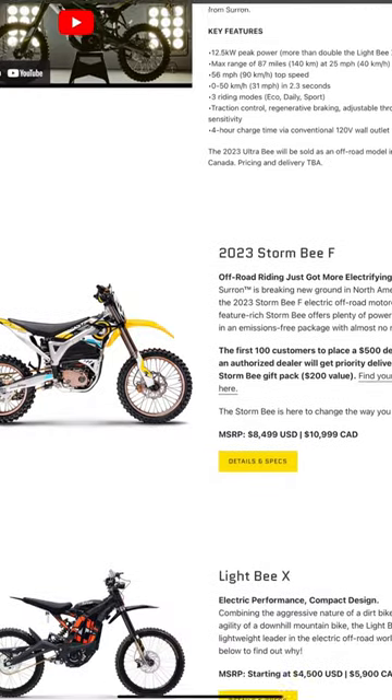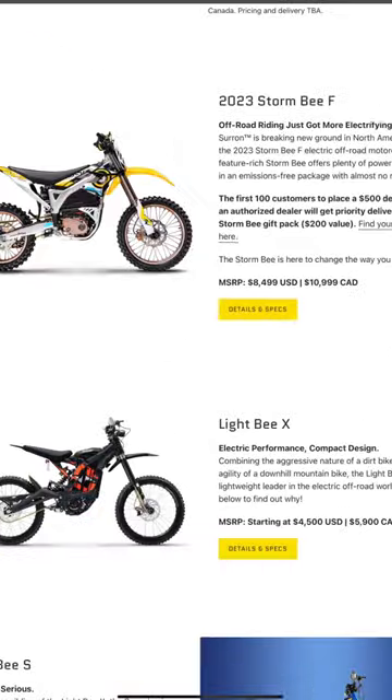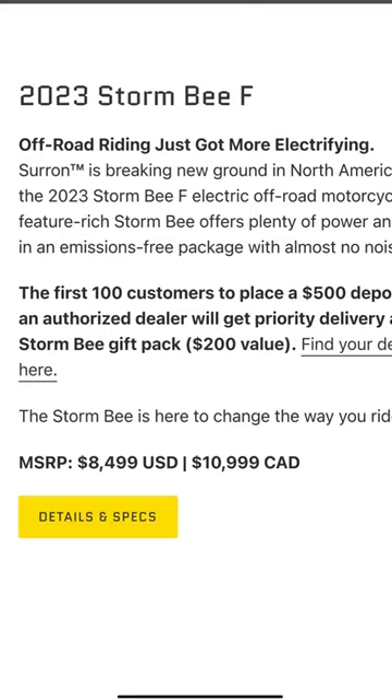We don't have an official price, but comparing the specs to the higher end Storm B and the lower end Light B, this bike is somewhere in the middle — and those cost $8,500 and $4,500 respectively.